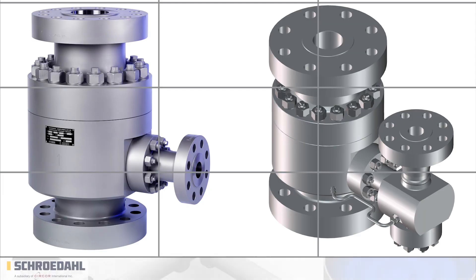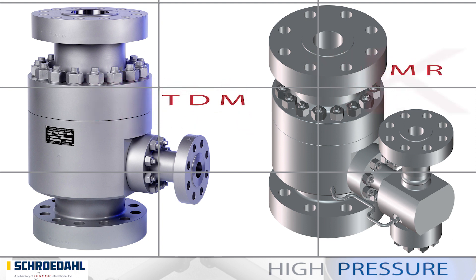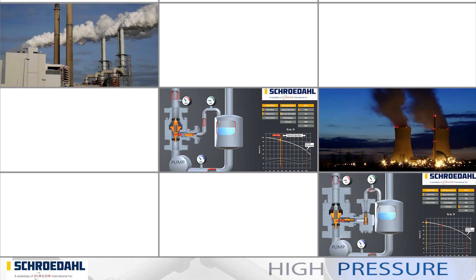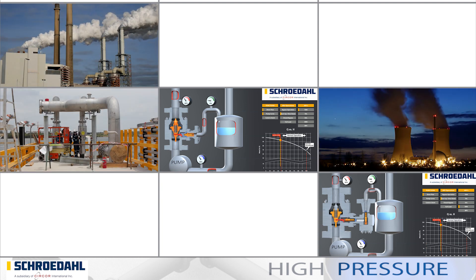In this film we would like to present to you two Schroedahl high-pressure valves, the TDM and the MRK. Properties such as functionality, fields of operation, valve specifications and the delimitations to each other clearly indicate the valve that best meets your needs.